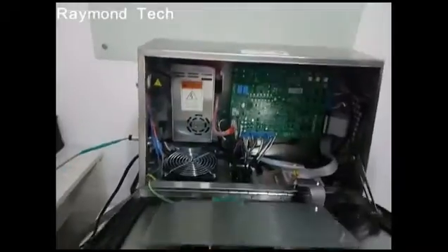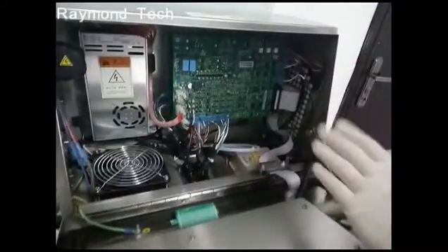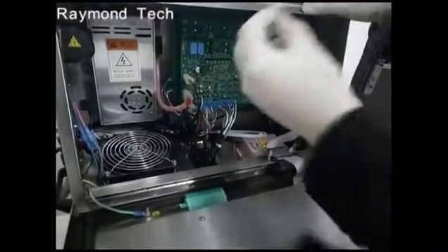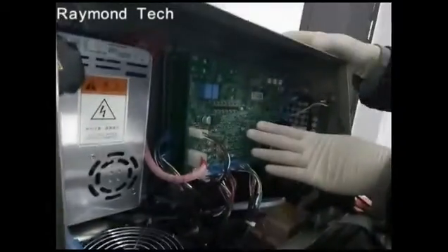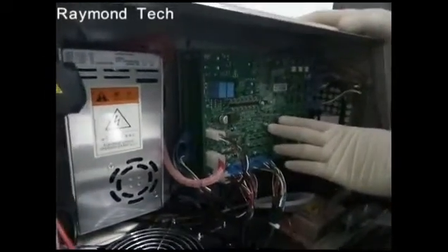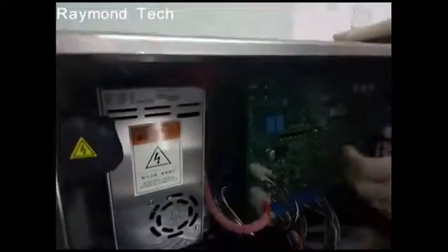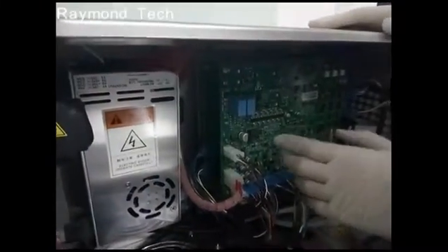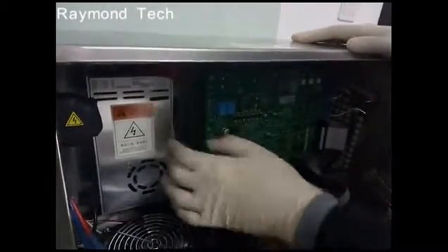If we open it, you can see it consists of four CPUs and four motherboards. The first motherboard is used for checking the quantity of ink in the printer. The second motherboard is used to operate the control system of the printer.